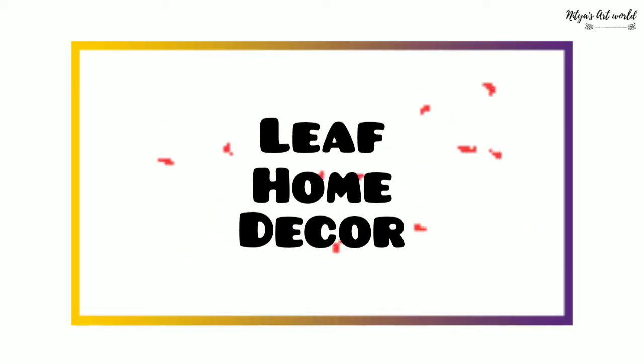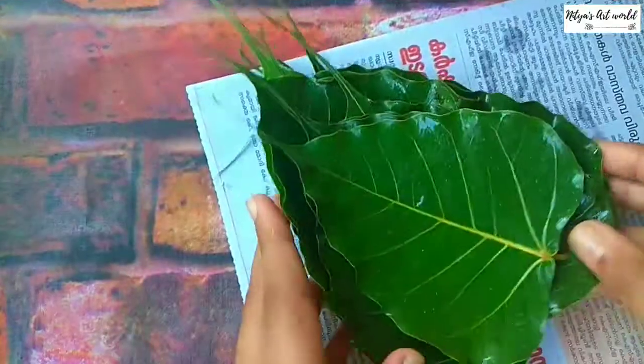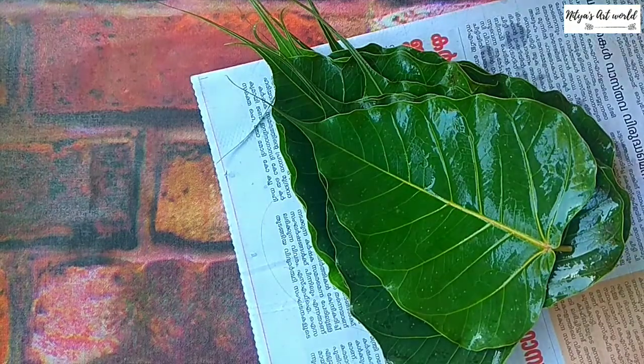Hey guys, welcome back to my channel. In this video I am sharing with you guys this leaf home decor. Let's get started. First, take leaves - I'll further explain which kind of leaf you need to take.